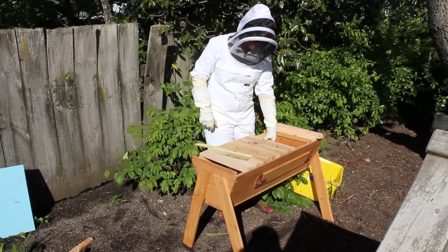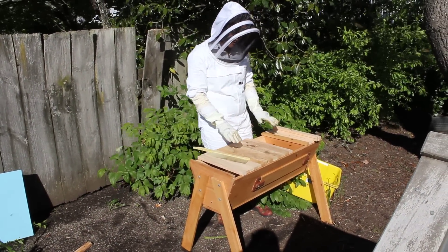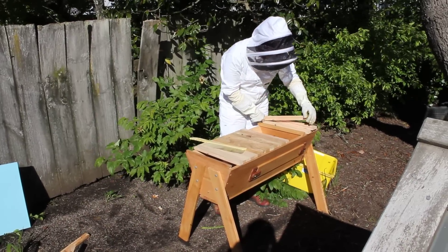How many bars will you put in, Janet? We'll give them about three bars either side of that cluster, so another two on this side.